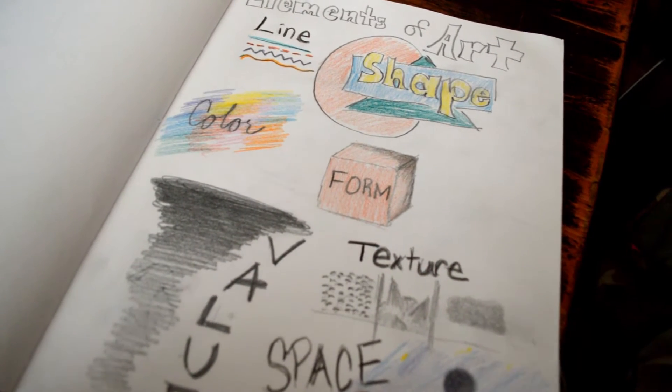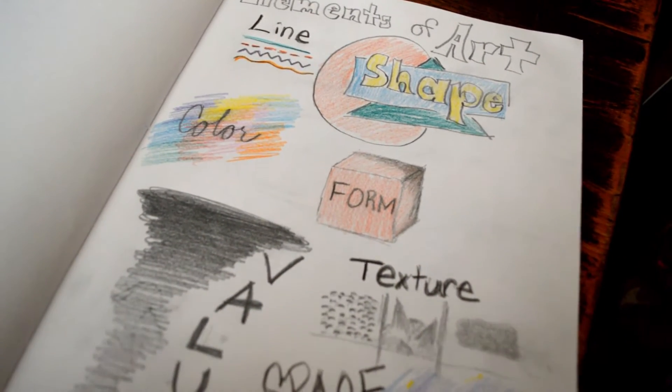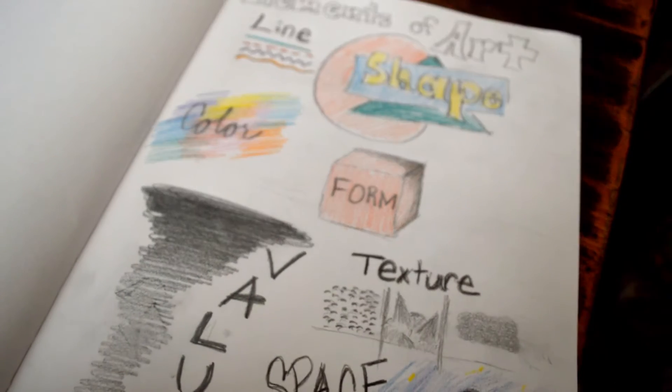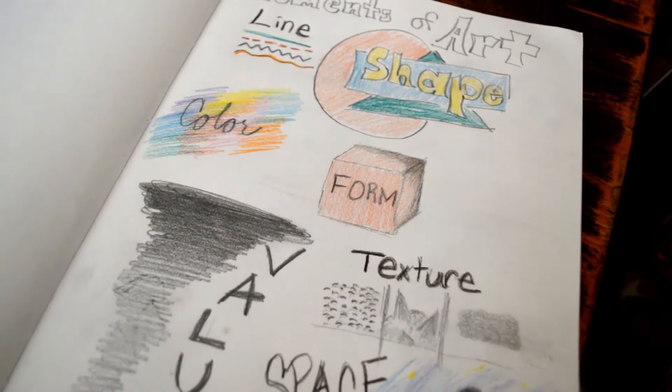This is gonna be our warm-up for the day. We might already know the elements of art, so what you can also do is pick one to practice that you want to practice after you go over all seven. I always start in my sketchbook.